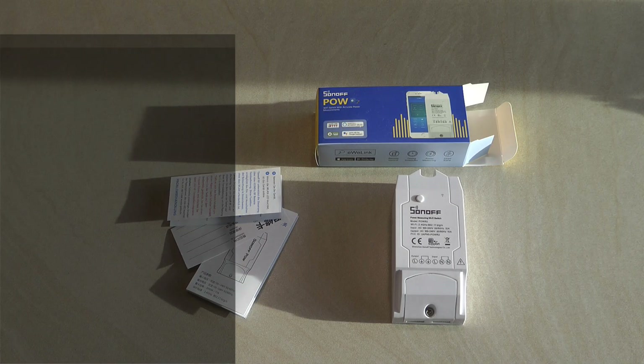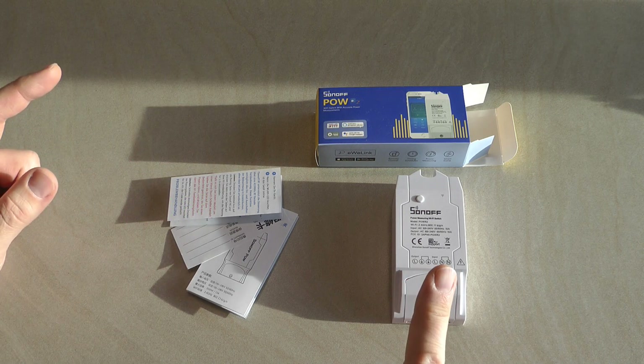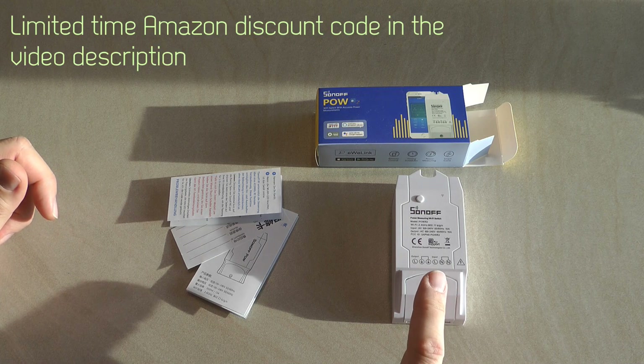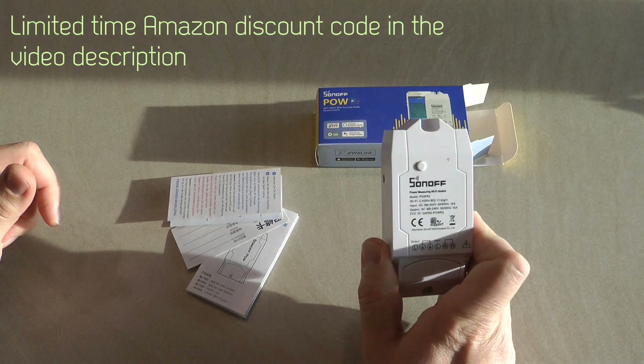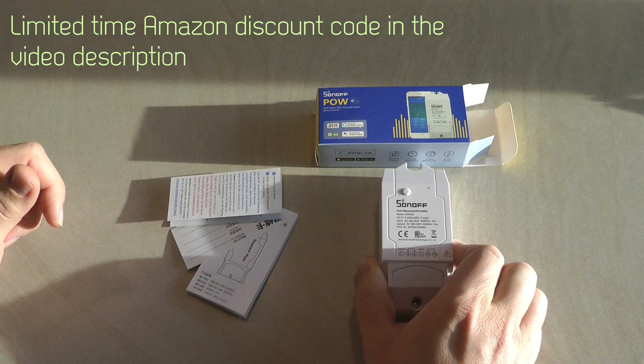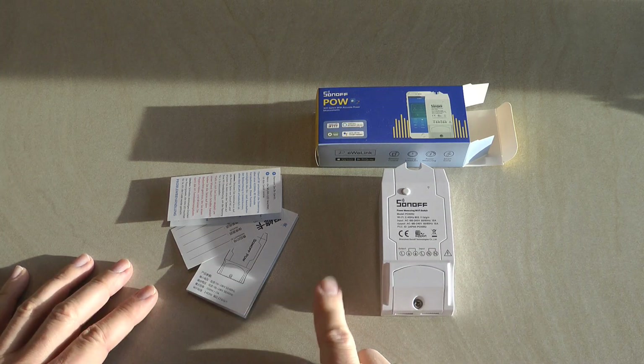Welcome to a new video in my home automation series. I've received a few new goodies from Sonoff to review. What I have here is the POW Release 2 — I believe it's been on the market for some time, so it's not exactly a new model, and I have done a review of the original POW.